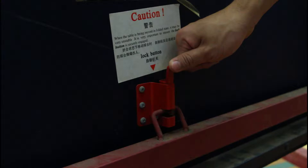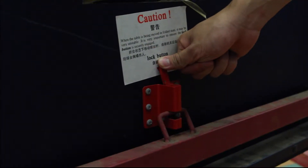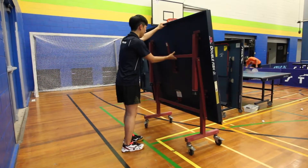The first type of lock is on Double Fish tables. Push the button in to unlock, continue to hold the button while you gently lower the table.